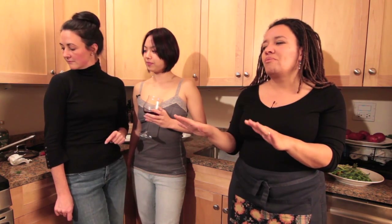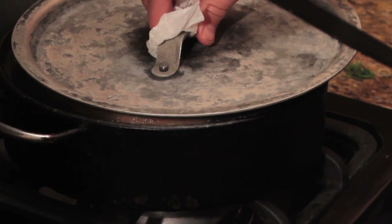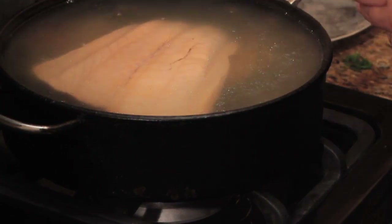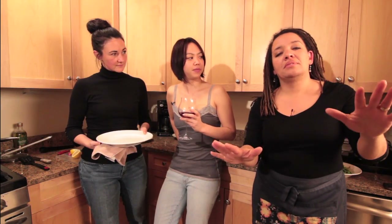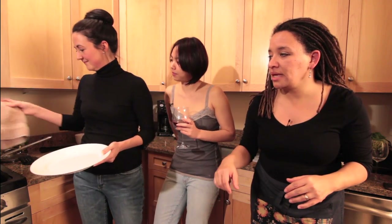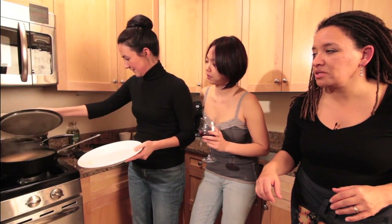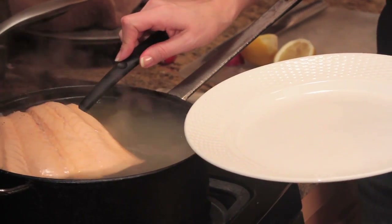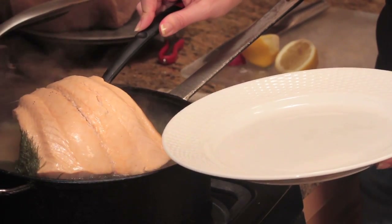We're going to let that go for maybe two to three minutes and take a peek — these are sort of thin, if they were thicker I'd let it go for five. Time to take out the salmon. Open the lid — you want the water to be ever so slightly bubbling, ever so slightly, not too much. That's perfect.